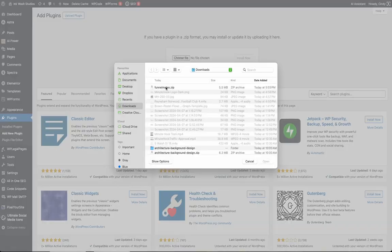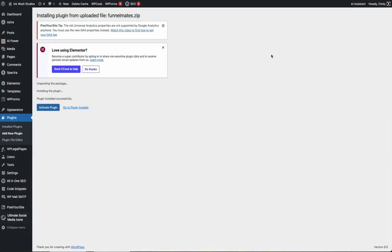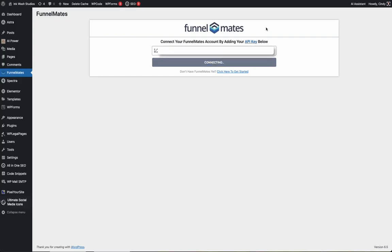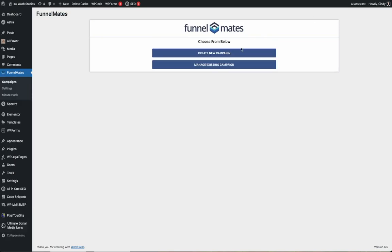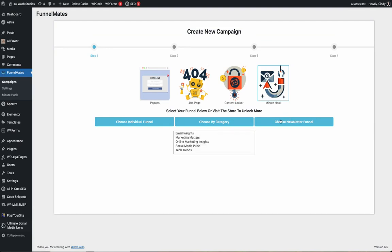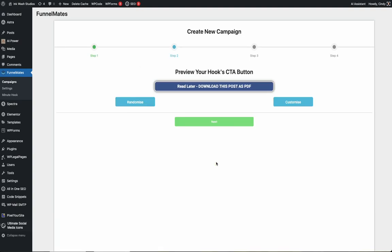Next, we'll add Minute Hook to your blog. First we click upload and activate it, then we connect it to the mailing lists in Funnel Mates, then we click here to set up our first campaign with the step-by-step wizard. Click the Minute Hook icon, select your managed mailing lists, and click next.